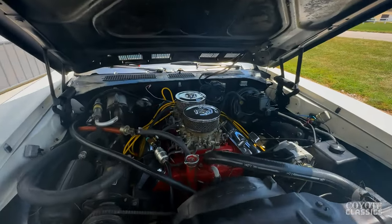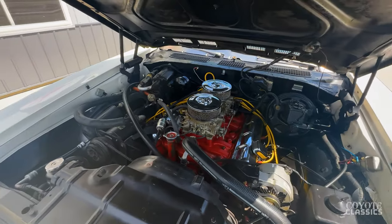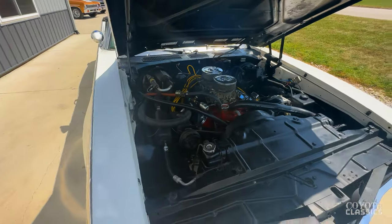Look at that dual quads. Air conditioning. Pretty cool. Really high option car — power locks, power windows, air conditioning. It's got it all.